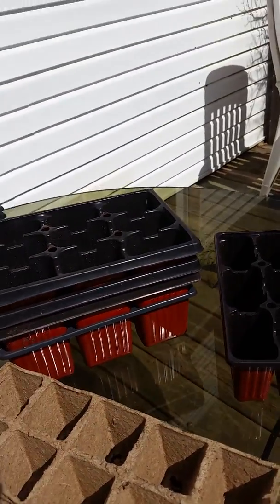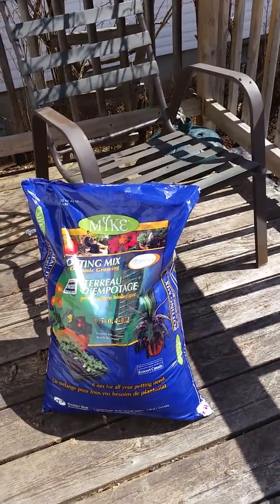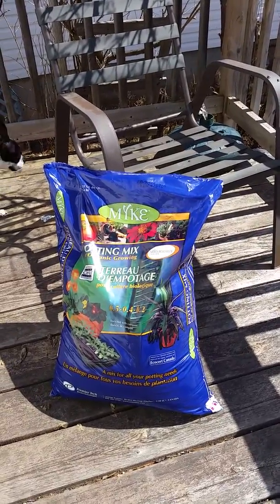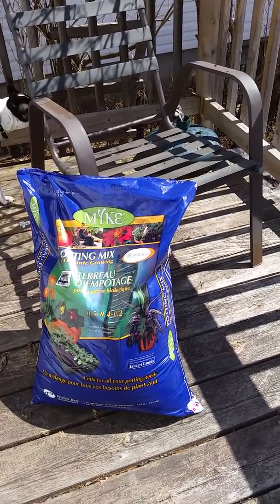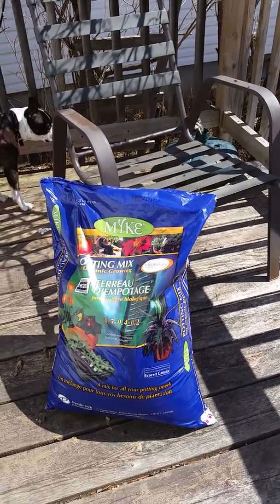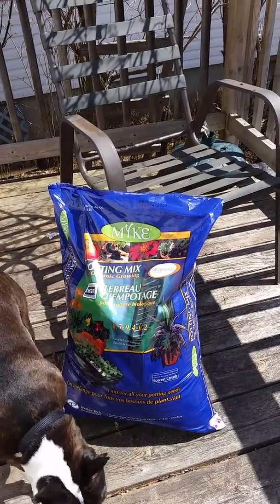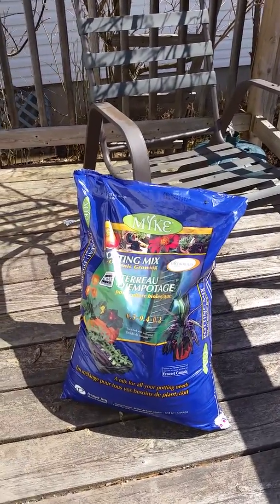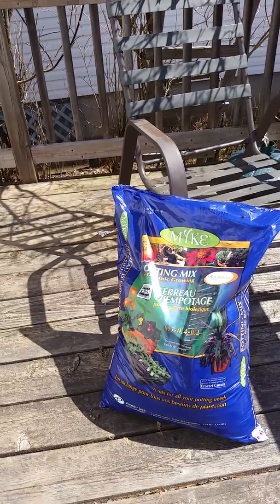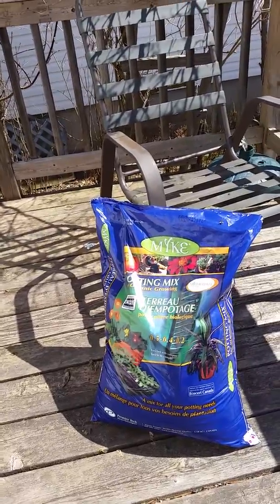Here's my potting soil that I bought — it's organic from the local store. I should have enough for most of my things; if not, I can go get some more. There's Parker walking in, being a helper. So I'm going to get started on getting these planted.